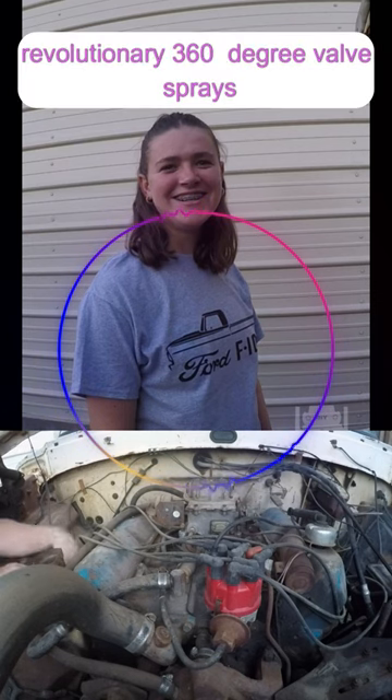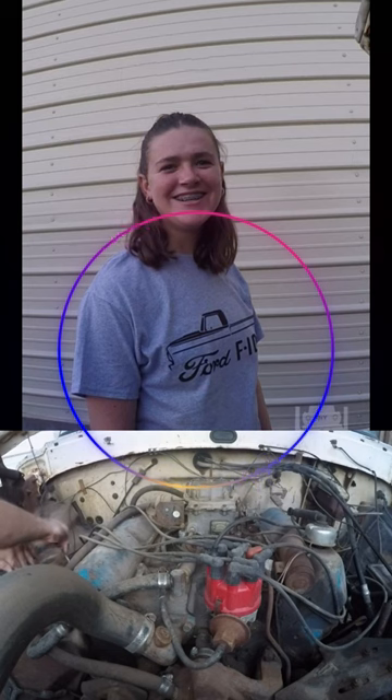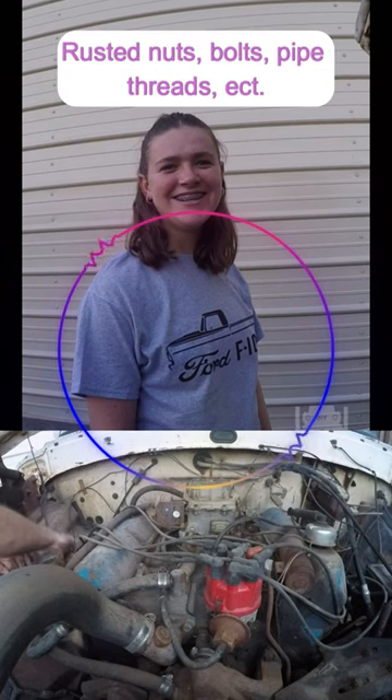Last trick of 1957. Revolutionary 360 valves. Brakes upside down. Rusted nuts, bolts, pipes, threads, etc.